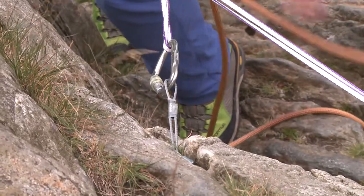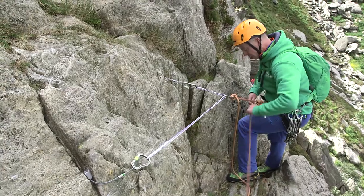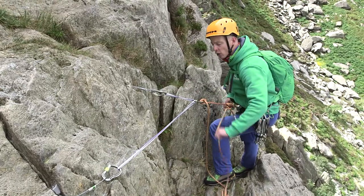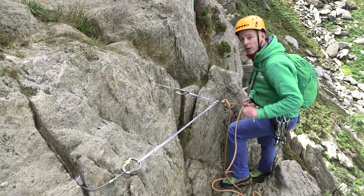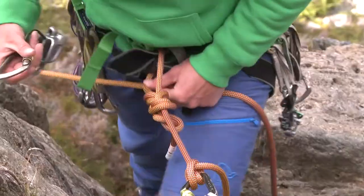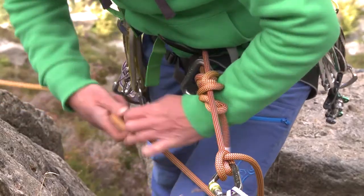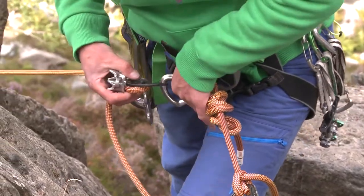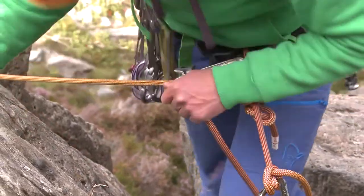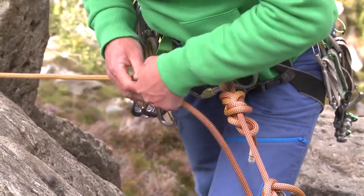Rob's taking me off belay. I can pull the slack through. This time I've got a choice — I could do a direct belay off the sling itself, but we've looked at that. So let's have a look at using the belay plate and bringing Rob up much as we would in a climbing context. I'm going to clip into the rope loop itself. Okay Rob, climb when you're ready. I want to keep that anchor under tension as Rob climbs.